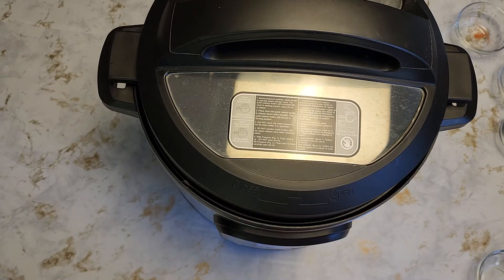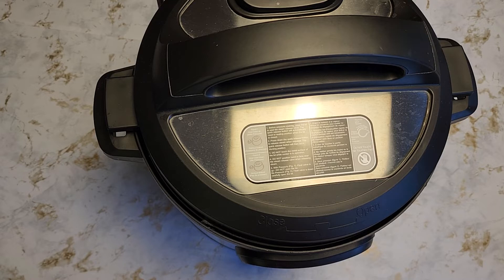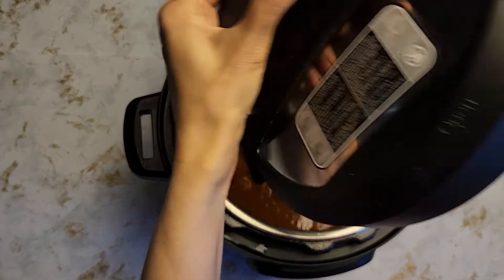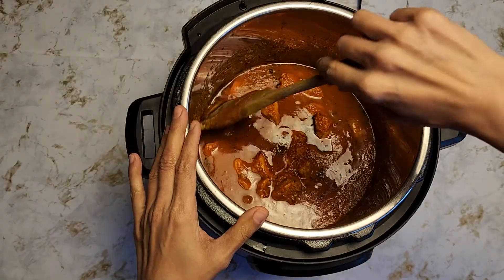Once the timer goes off we'll just do a quick pressure release. Timer just went off — I'm going to do a quick pressure release. Give this a mix.